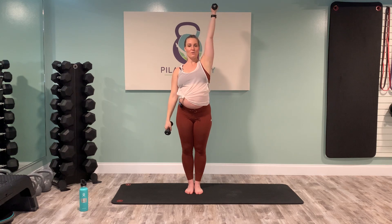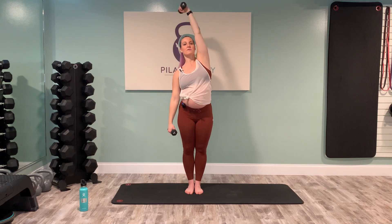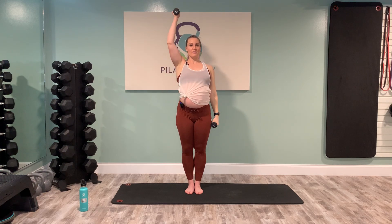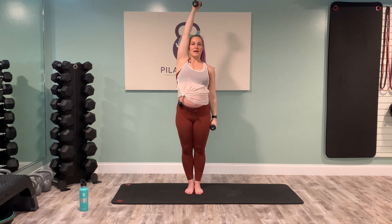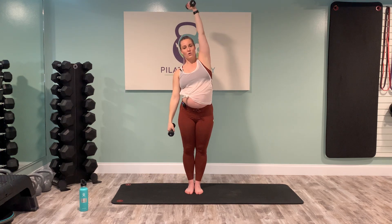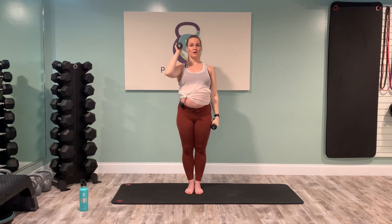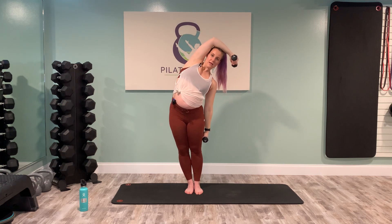Curl and press, exhale into that side bend, bend at the elbow without collapsing, stay lifted — it's like your arm is making a nice little picture frame for your beautiful face. Stretch the arm up, grow tall, bring it in and down. Alternate sides: right side up and away, side bend over, exhale, elbow bend keeping the length, inhale reach and lift it all up together, exhale lower it down. One more each side — feel those obliques creating space between your rib and your hip. Last one on the left: curl and press, side bend, elbow bend, lengthen up and away, bring it down. Beautiful job.